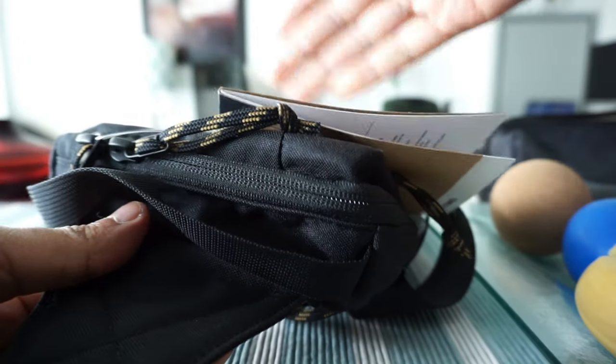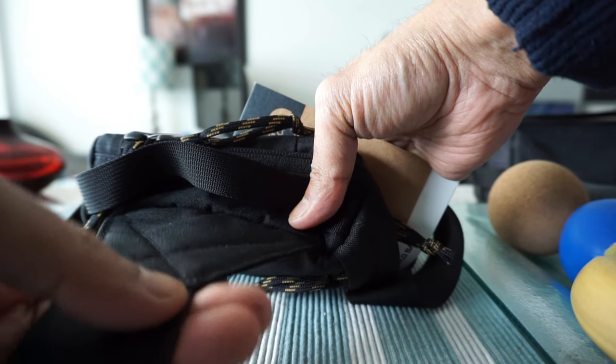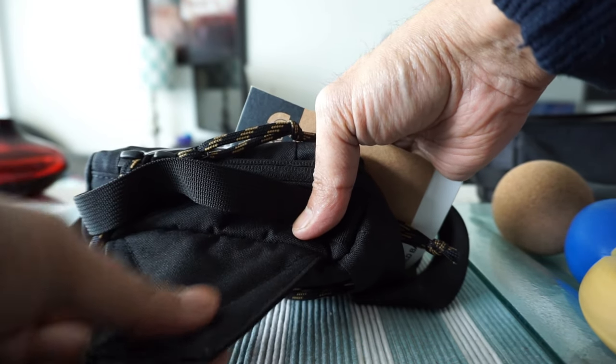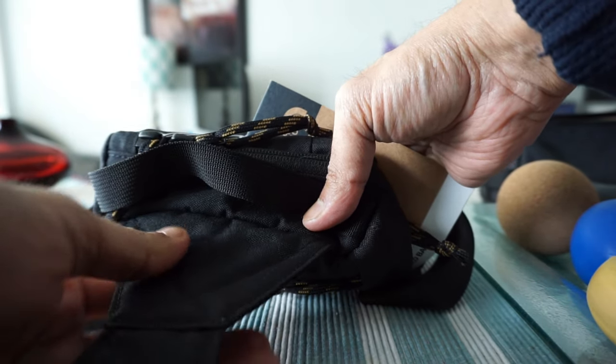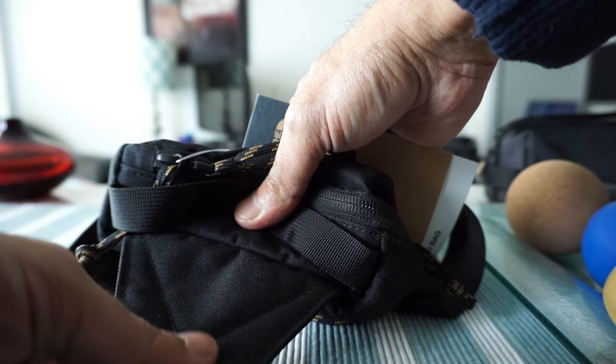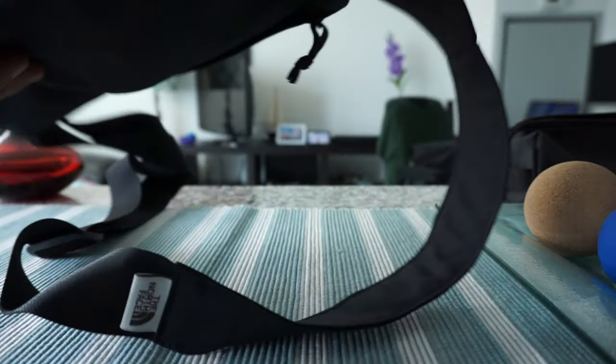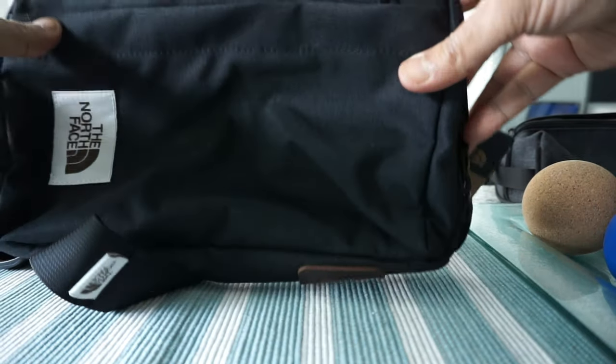I have a feeling there could be a variation of the same bag, because the website I bought it from mentioned there's a bag in the shoulder strap — so that's something this bag is missing.